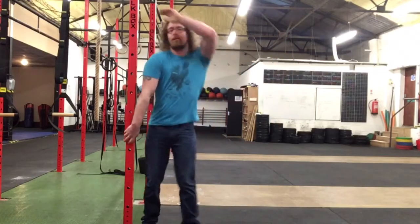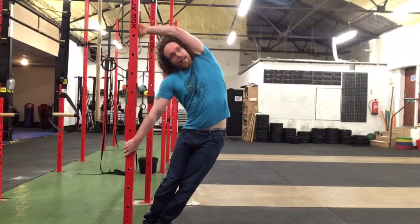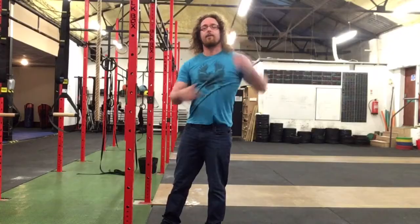Hi guys, Tom Morrison here and I want to update you on the greatest stretch in the world. I've demonstrated this before — whenever you lean out to the side like this, just to hit the lats and obliques.